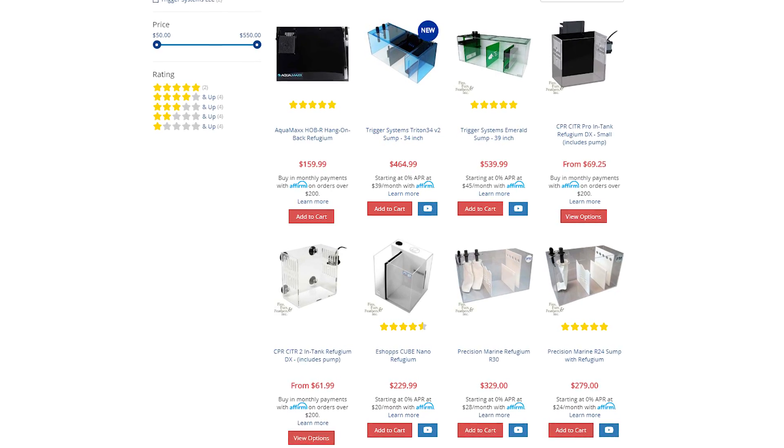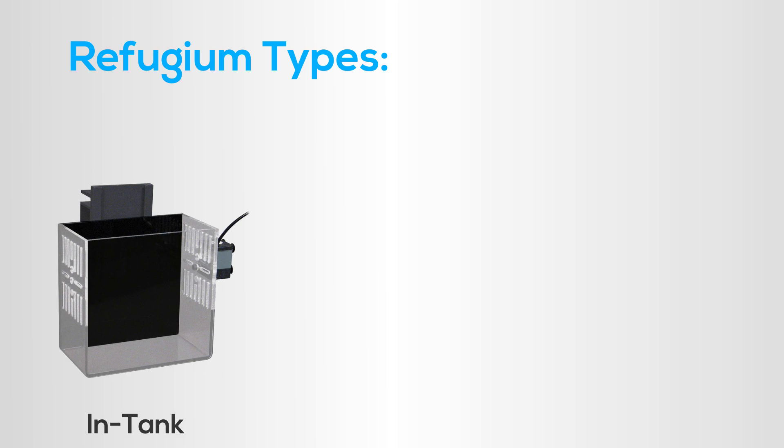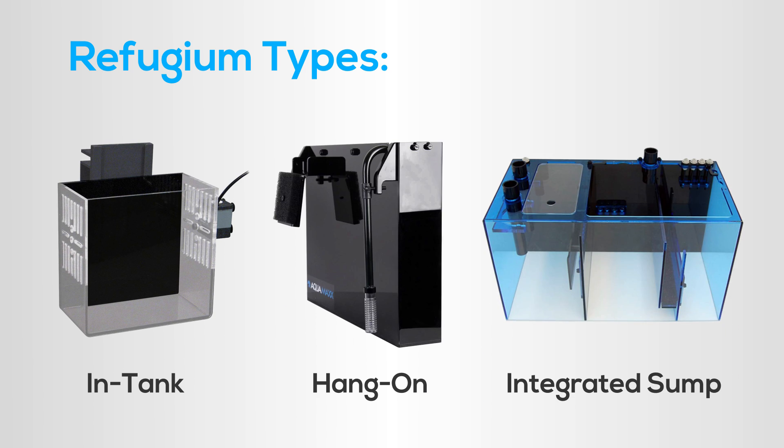Today, we're fortunate to have ready-made refugiums specifically designed for reef aquariums. There's in-tank, hang-on, and integrated sump solutions for placement under your tank.